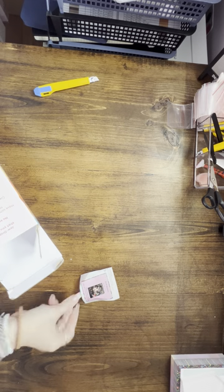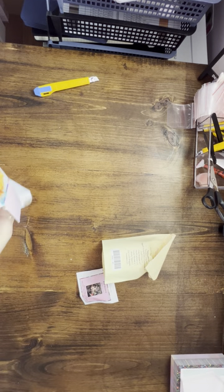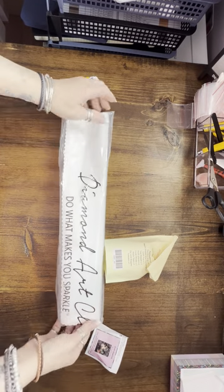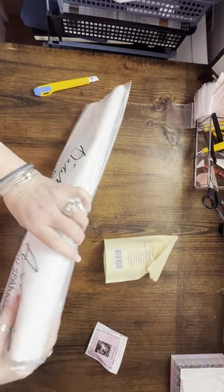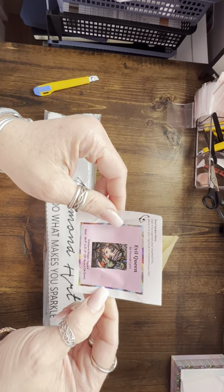Our toolkit is right in there. There we go — first we have our Diamond Art Club bag. It makes a sparkle! We have our sticker, which is Evil Queen by Hannah Lynn.